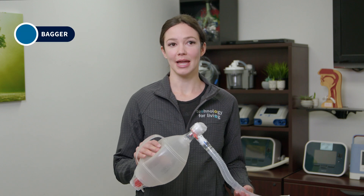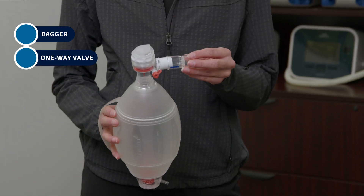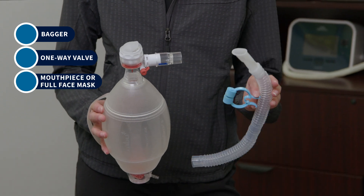This technique helps to take a larger breath by pumping in more air, rather than relying on weakened chest wall muscles to pull in air. The ambu bag is a manual resuscitator commonly used in medical settings. It consists of a self-inflating bag, a one-way valve, and either a mouthpiece with nose clips or a mask.